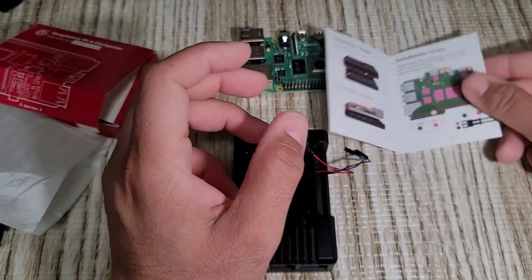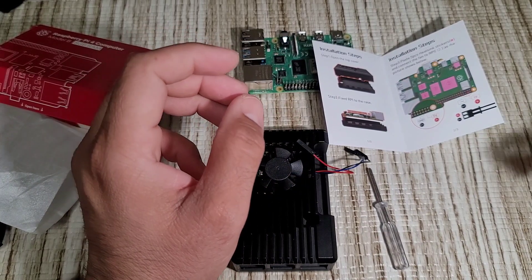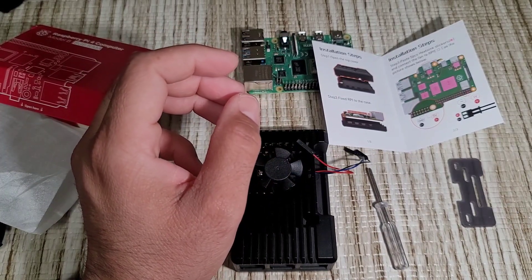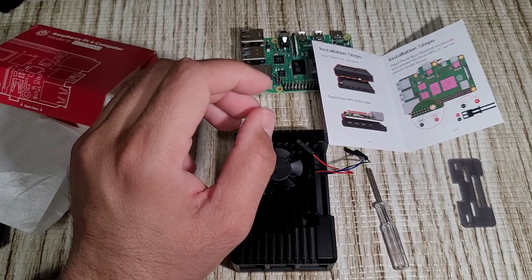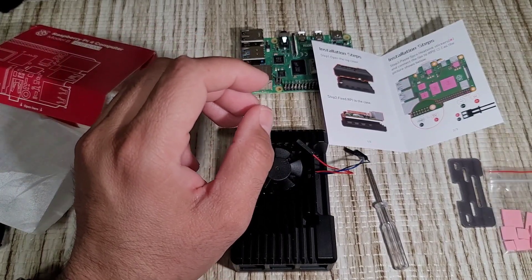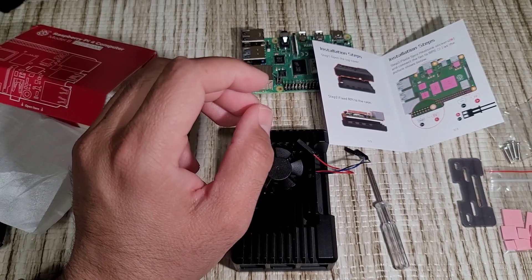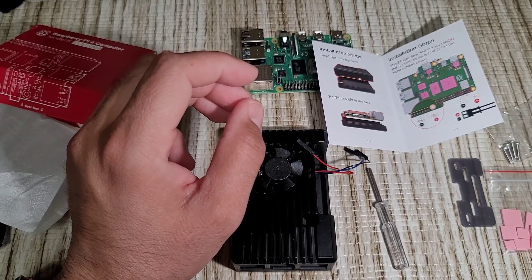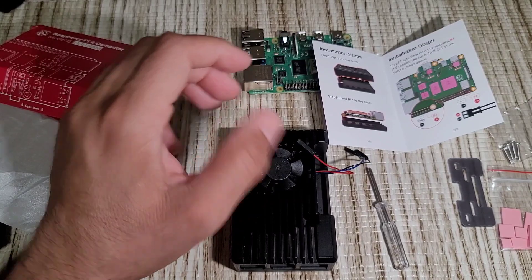Inside the box we have the manual, two drivers, heat pads, screws, and two GPIO ports.